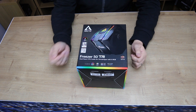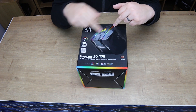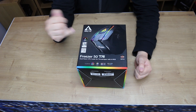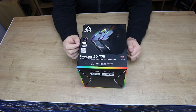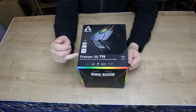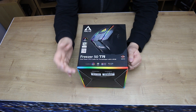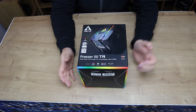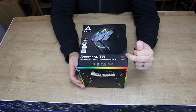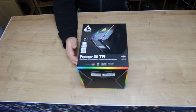Let's have a look at this Arctic Freezer 50TR box. As you can see, it's got their logo, a nice picture of the item with the RGB lighting on. It's got addressable RGB apparently according to that. It's got your two-year limited warranty, a barcode for scanning to get manuals and stuff like that. It tells you the model - Freezer 50TR, dual tower CPU cooler for Threadripper with ARGB, that's addressable red, green, blue lighting. It's designed for Ryzen, Threadripper approved.